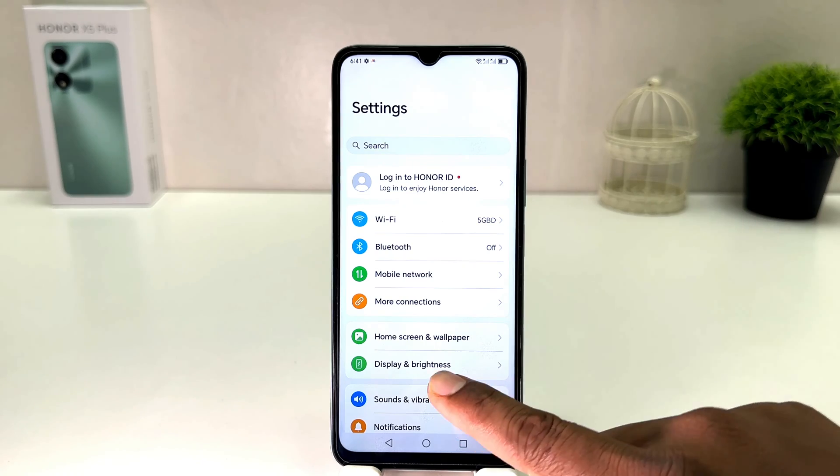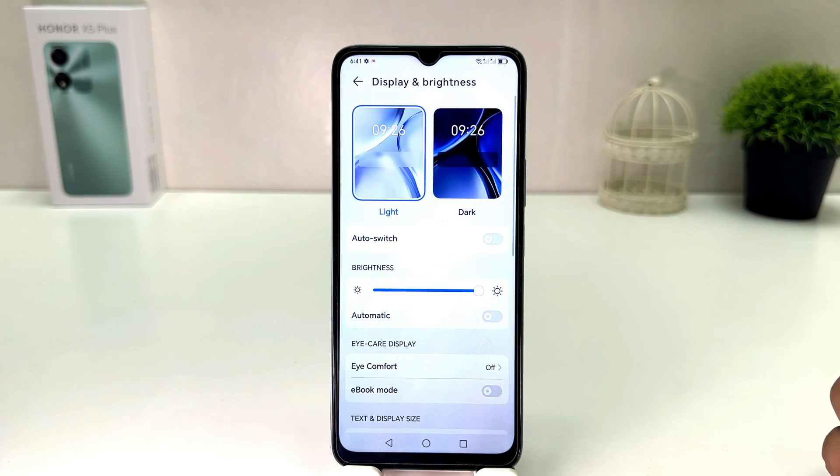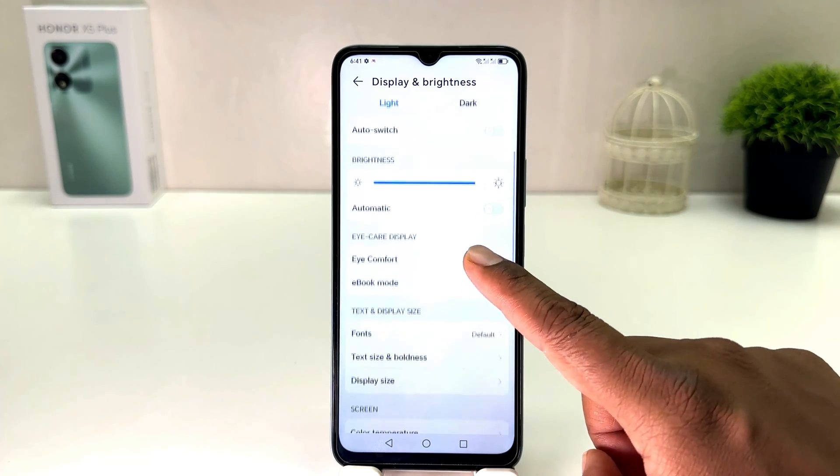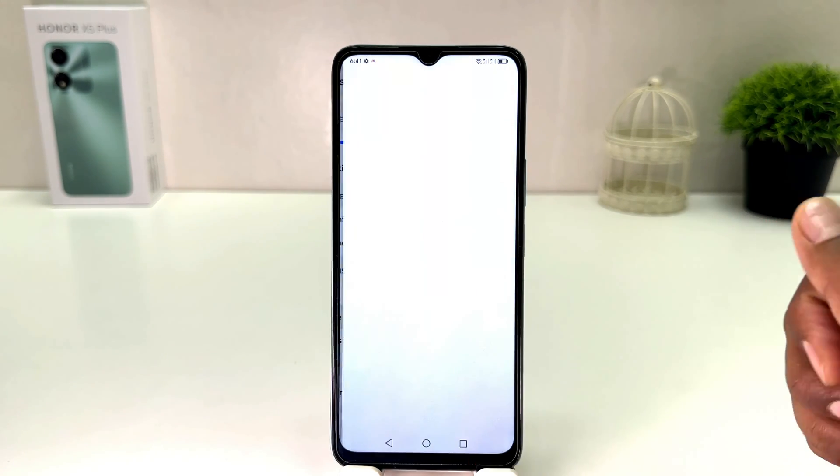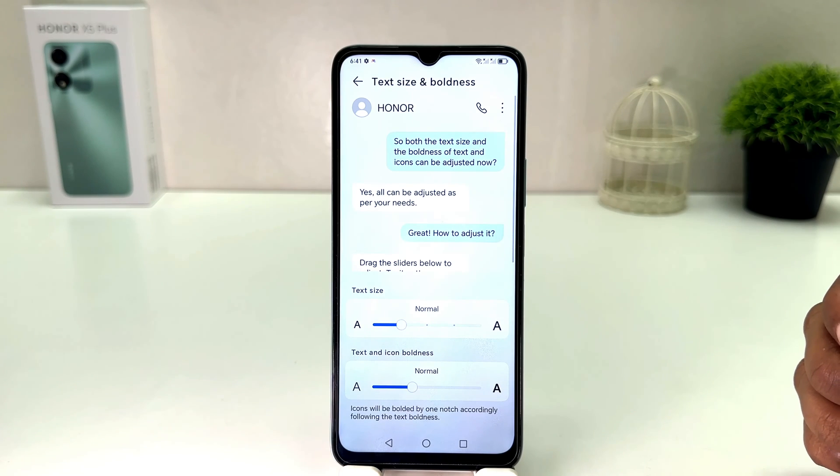After clicking there, you need to click on Display and Brightness. After clicking on Display and Brightness, you scroll down and you will find something that says Text Size and Boldness. After clicking on there, you will see a slider just like this.